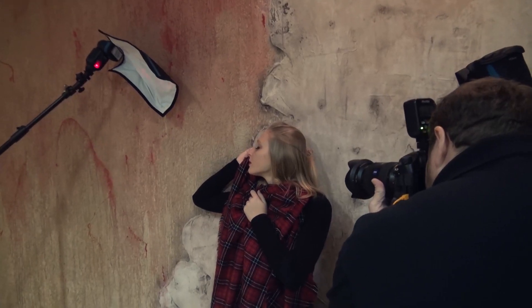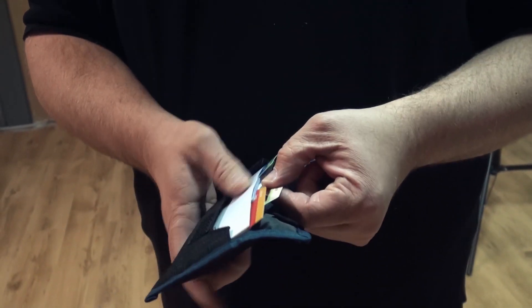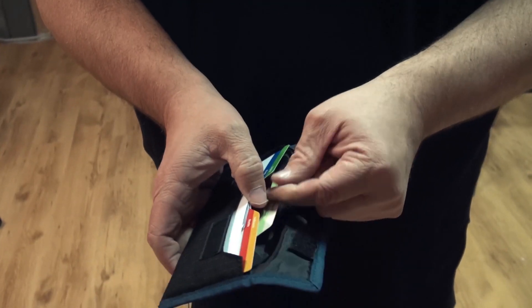This little package contains the color gels. They actually have two sets: the color correction gels — for example if you're shooting with tungsten light or fluorescence — and these more special effect ones. When you open it up you can see different gels like red, green, blue, and a little elastic band.